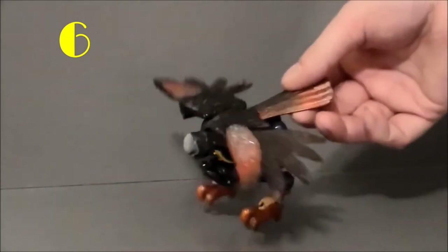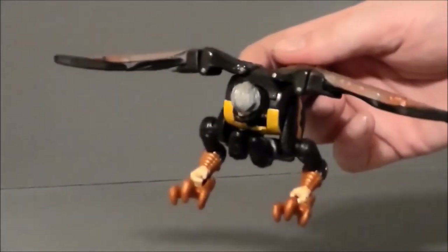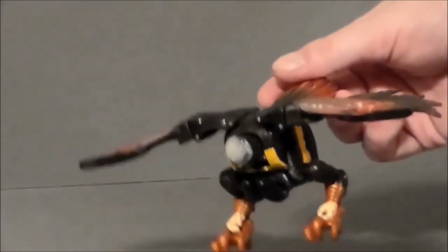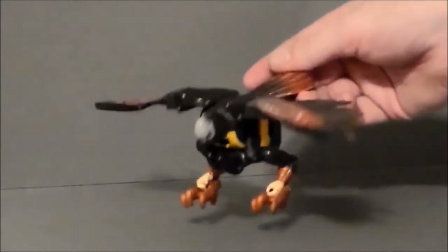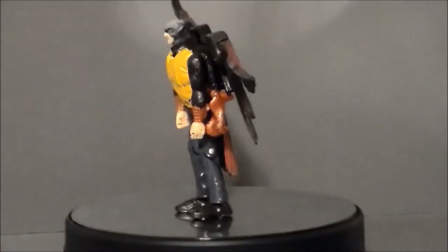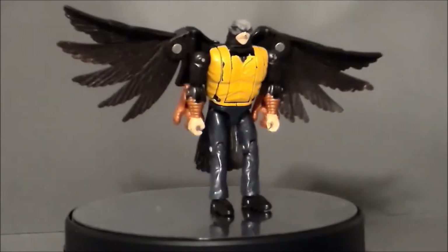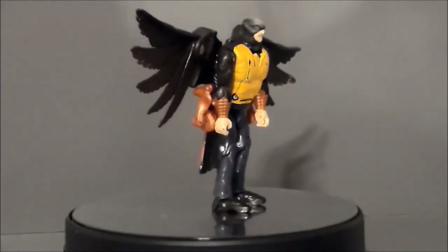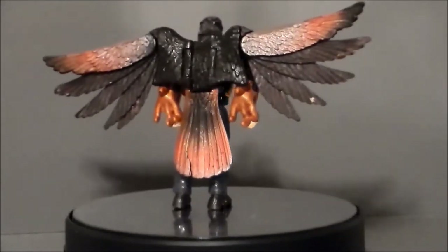My number 6 pick is going to go to the Transformers Animorph Tobias the Hawk from all the way back in 1998. I actually found this at my local flea market for a few bucks. Mine was missing the beak, but everything else was pretty much there. It's just kind of a bad design in the fact that you see the human hands and body parts in the hawk mode for the most part. It was interesting to go back and look at an old figure like that.